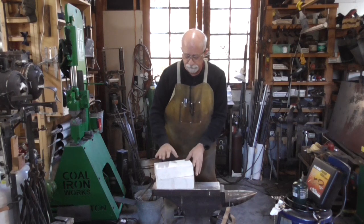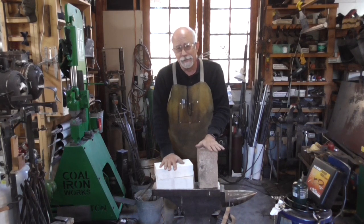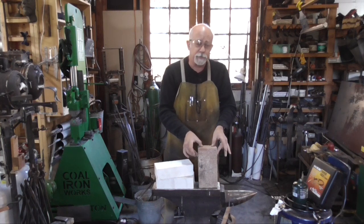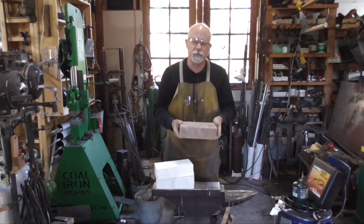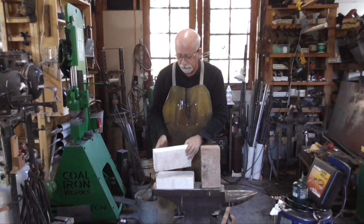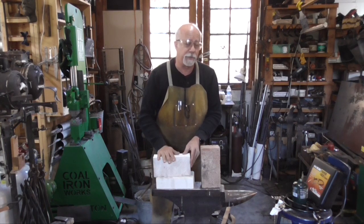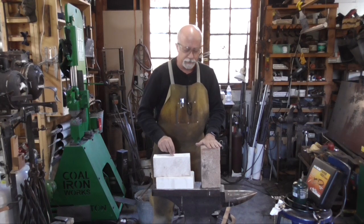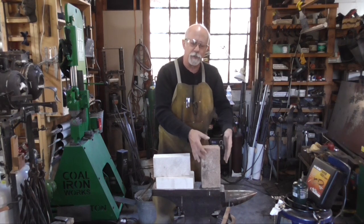The first thing we need to talk about is the difference between an insulating fire brick and a regular fire brick. A fire brick is what you can get at Home Depot or similar stores — it's a refractory material rated to 2,600 or 2,300 degrees. That's fine, but it's really hard and weighs about what a regular red brick weighs. An insulating fire brick weighs about two thirds of that. They're very soft — I can scratch and break off pieces with my fingernail and carve them very easily.